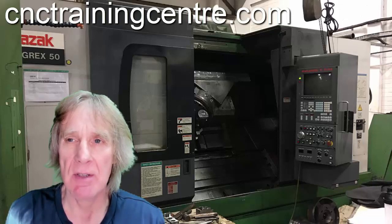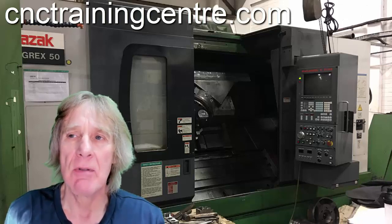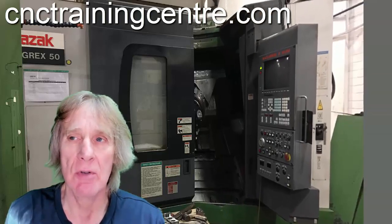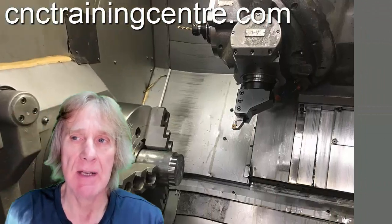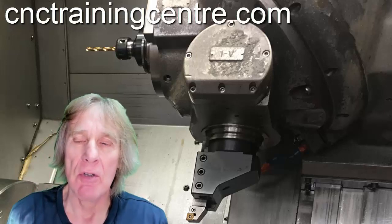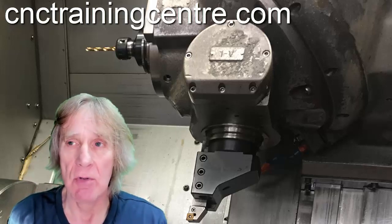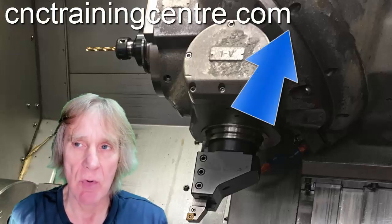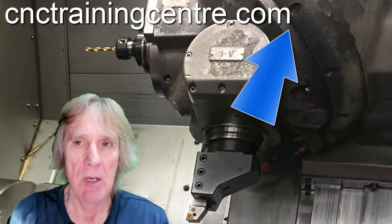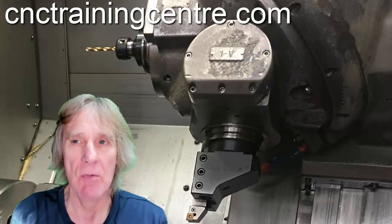It's an interesting machine in that it's got the ability to have a live tool or a static tool, and they go in these different heads. They're designated by whether they're odd or even numbers as to whether it's a static tool or a rotary tool. This head that you can see here swivels to select whichever tool you want, and you have an extension to your T number that tells it whether you want a static tool or a rotary tool.